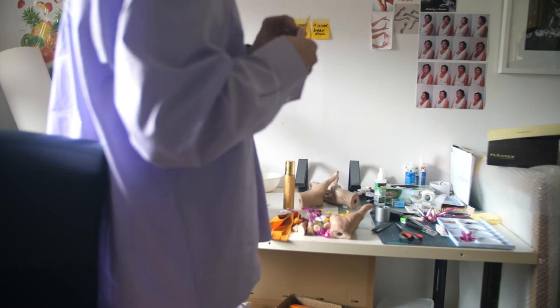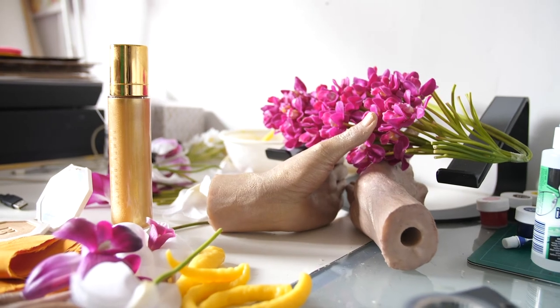I was specifically trying to find nail polishes that were discontinued because I wanted to have this idea of scarcity built into the embellishments in the work, particularly with the nails. There's a discontinued bronze called Sunburnt Topaz — a Tom Ford nail polish — which is very evocative of the deep bronze hues of Buddhist statues.